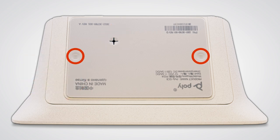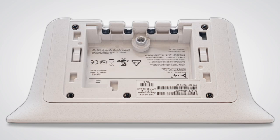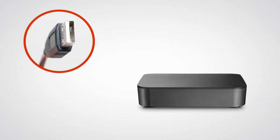Press the rubber circles located on the left and right side of the bottom panel and slide the panel up to remove it. Now loosen the screw on the cable guard with a flathead screwdriver and remove the cable guard. Connect the USB-C end of the USB-A to USB-C cable to the Poly GC8.